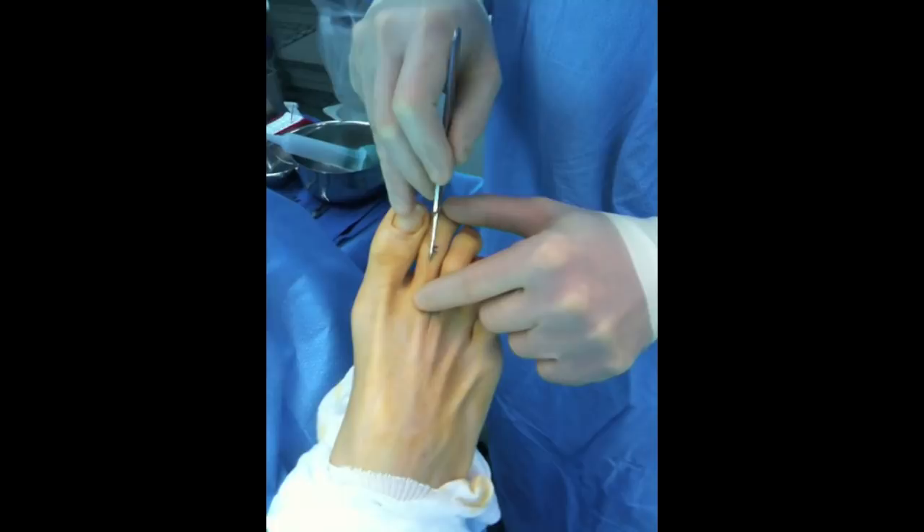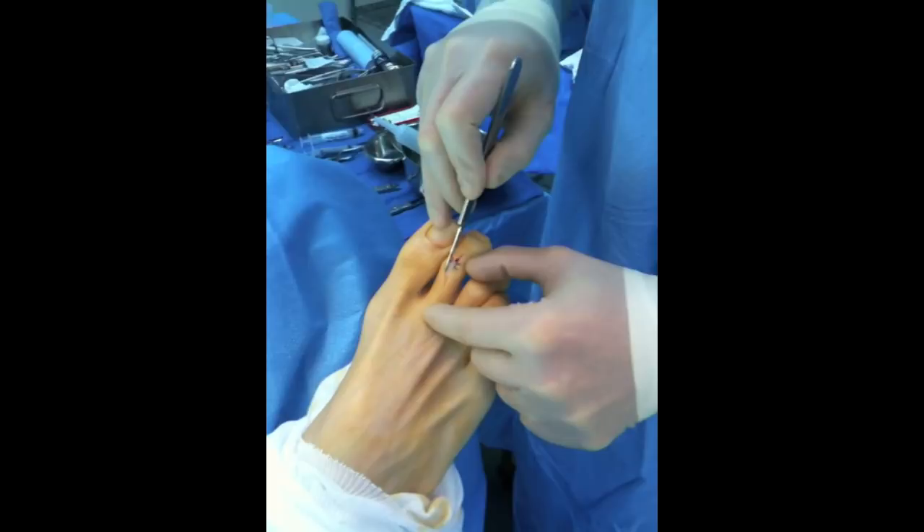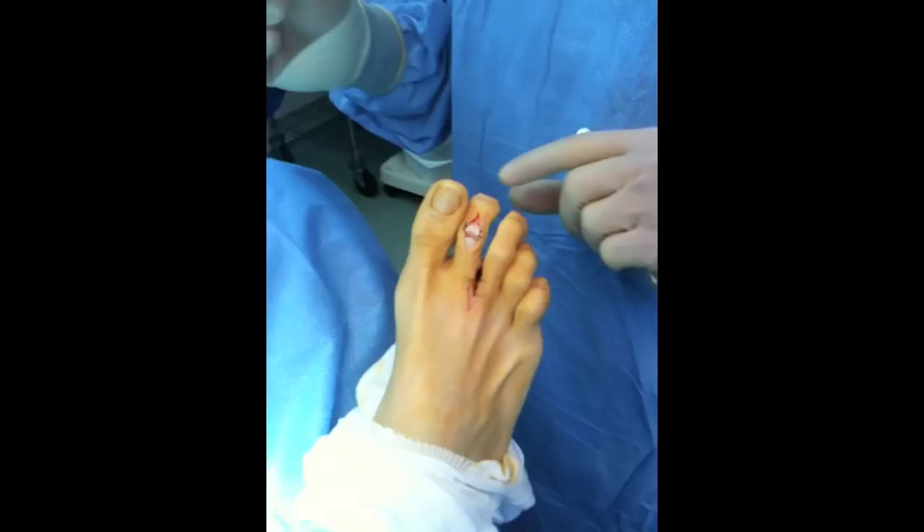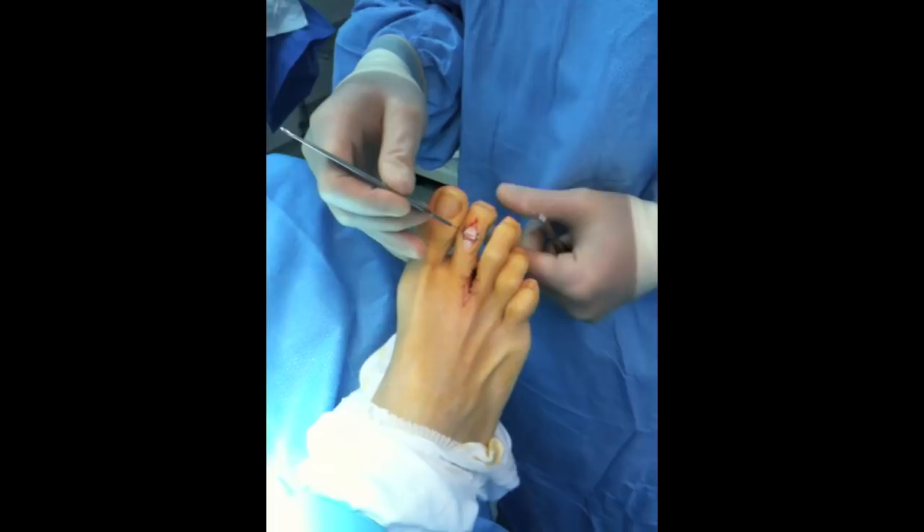First, the incision on top of the toe — very simple. The incision goes lengthwise and then we'll open it down into the joint and place the pin implant in this joint. You can see that the joint is bent downwards. I went ahead and transected the extensor tendon — the tendon that straightens the toe — to get down into the joint.